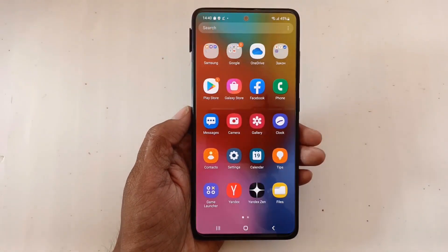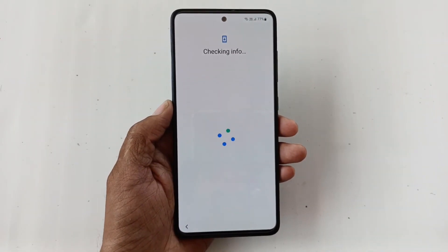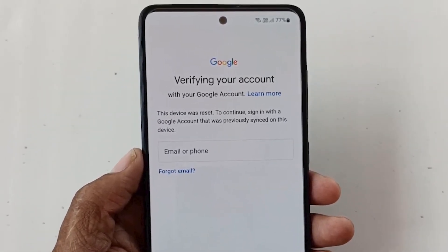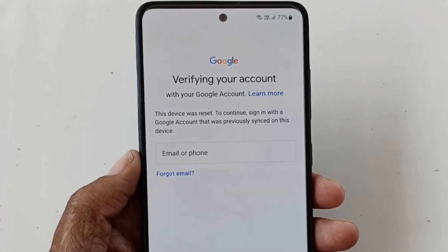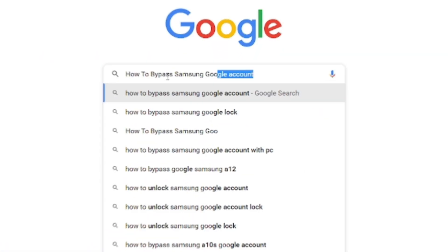Are you using a Samsung Galaxy phone? Sometimes a factory reset is needed. After a complete factory reset, the phone screen shows: 'This device was reset. To continue, sign in with a Google account that previously signed in on this device.' Now we are searching for a solution on how to bypass or remove the Google account.